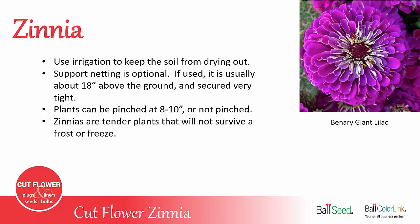Zinnias are tender plants that will not survive any frost or freeze, so be careful not to plant them too early in the spring. And when that first frost comes in the fall, your season will be over.